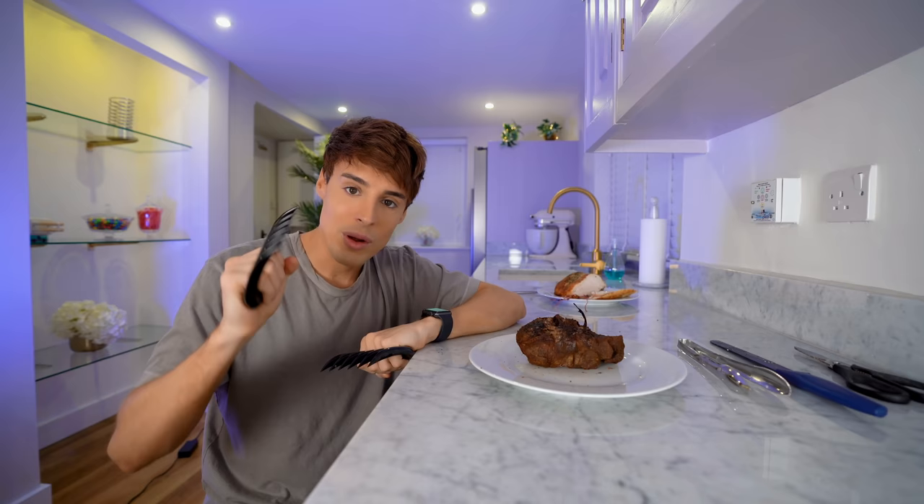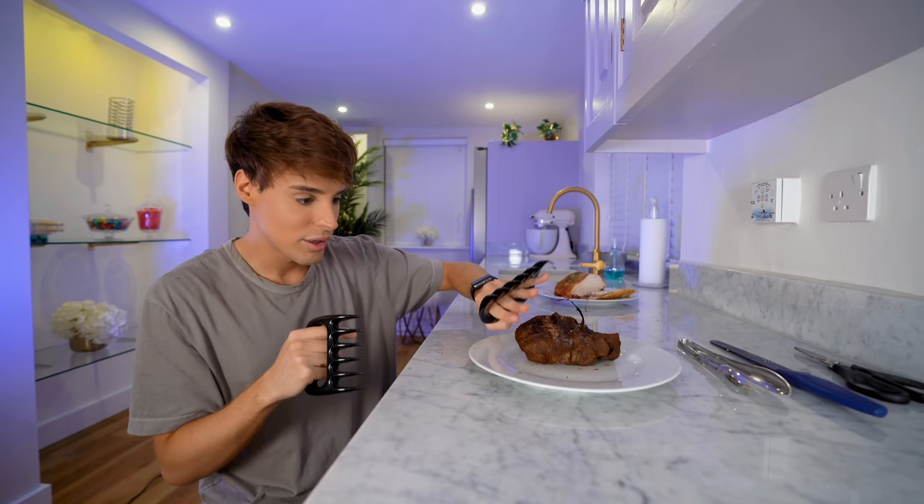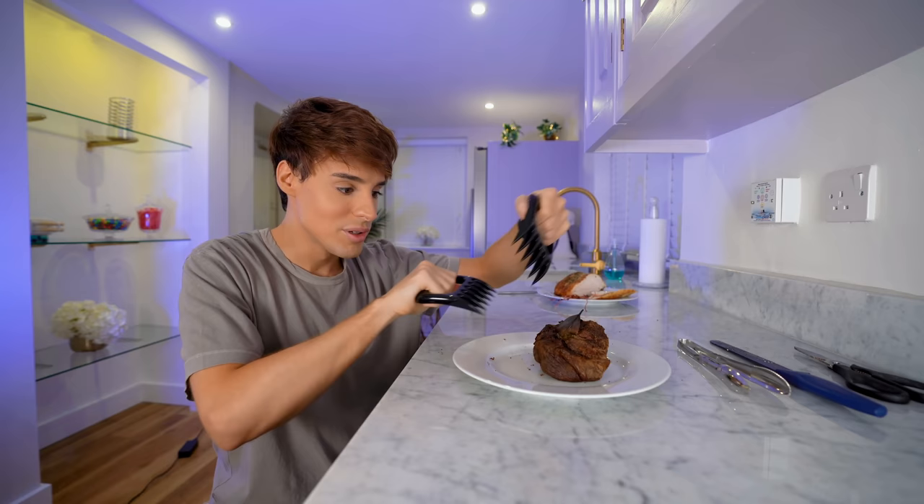The main use for the meat claws — the reason why this was actually invented — is to shred meat that you've just cooked. Right here I've got a piece of beef that I've slow cooked for four hours and then finished off in the oven to give it a crusty texture. Using the meat claws, we should be able to shred this into like a million pieces.